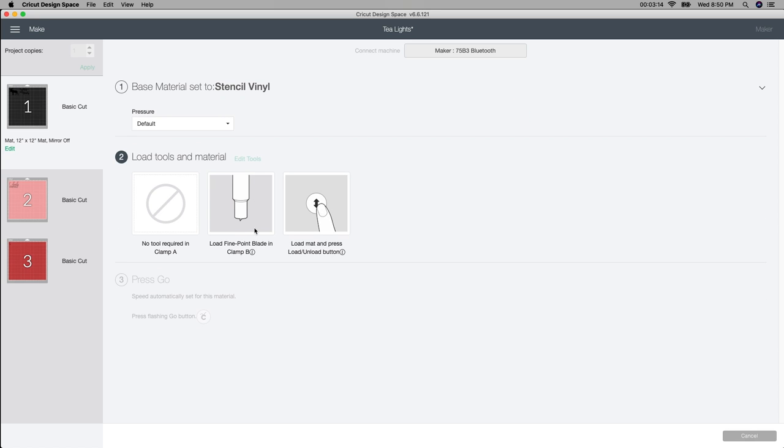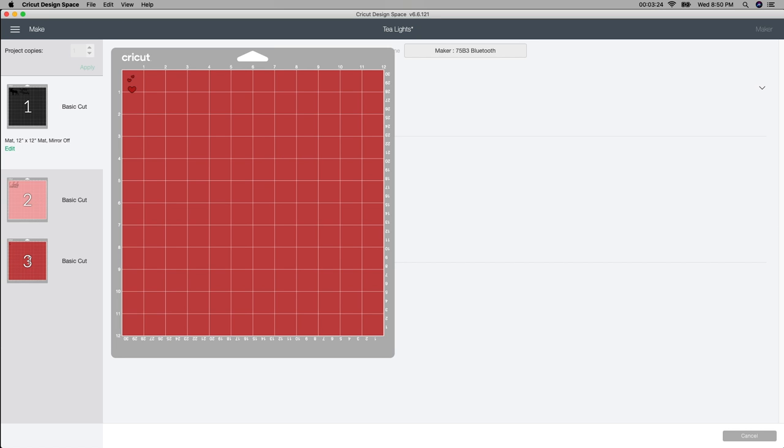All the times that I've burned these I've never had any melting or problems because you're using a little tea light so it doesn't get too hot on the sides. Always make sure you're using a permanent vinyl. My fine point blade is already in and all I have to do is load my mat, put my vinyl on, and load the mat. I'll cut all of these out and then show you what my little tea light holder looks like and how to apply.